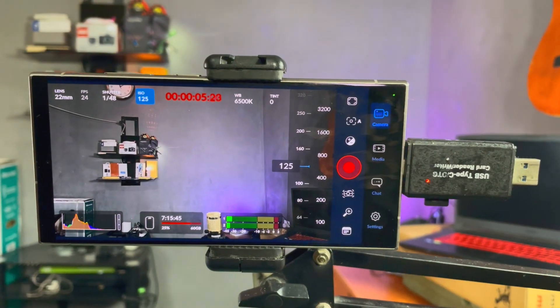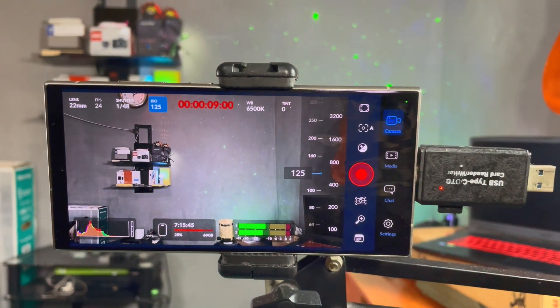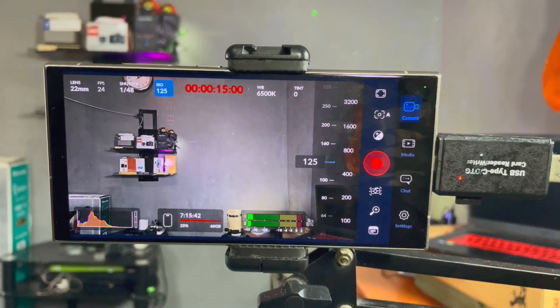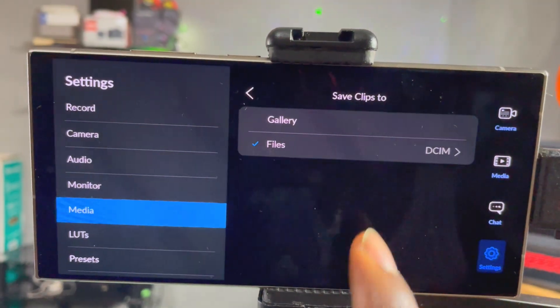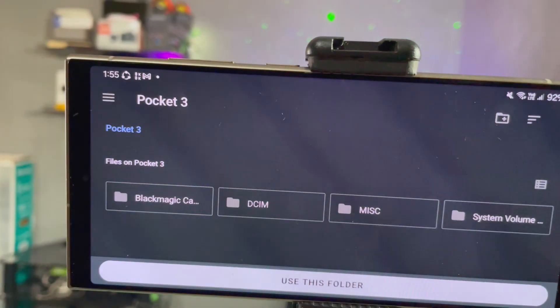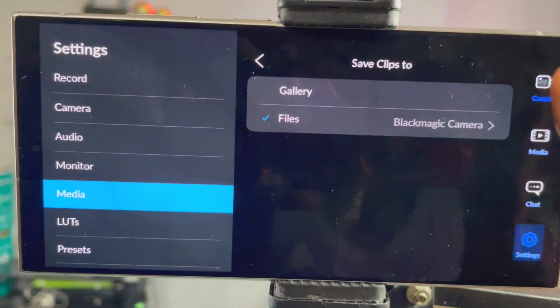The question is: why do I need another camera app when my phone already has a default camera app? For starters, this is me recording video straight into external storage using a USB-C OTG adapter and micro SD card — something your default camera app is not capable of doing. Just go to Settings, then Media Files, and choose the USB storage.